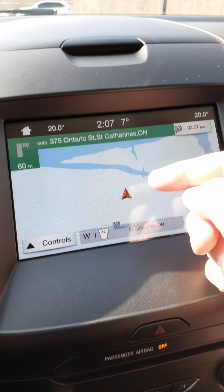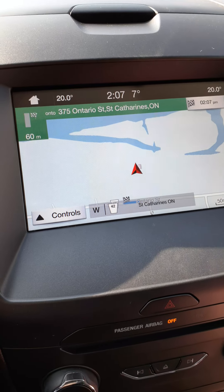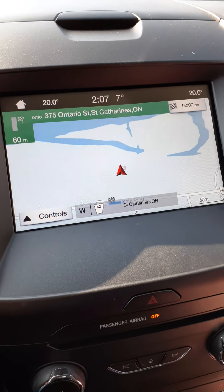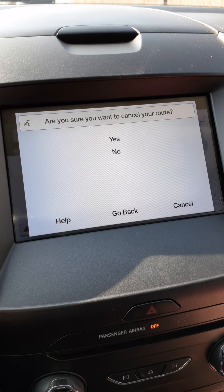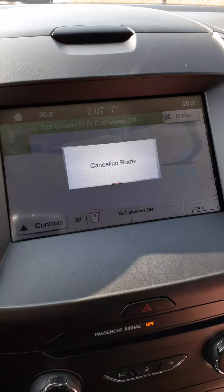On the display it shows a red S start flag and a checkered flag as your finished location. If you decide you didn't want to go there after all, you can cancel. The system asks 'Are you sure you want to cancel your route?' Say 'Yes' and it confirms 'Canceling route.'